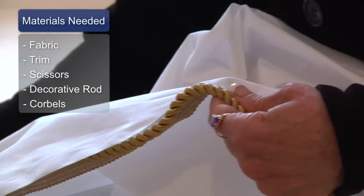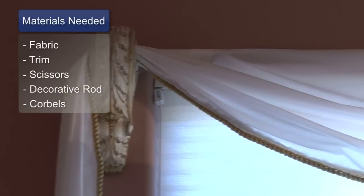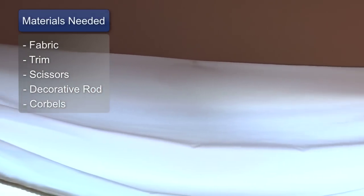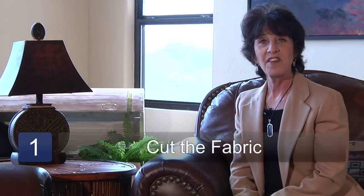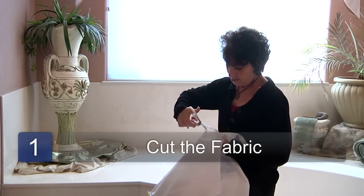The materials you'll need for this are fabric, trimming if you'd like, scissors, and a decorative rod or corbels. The first step is to cut the fabric to the length that you desire, taking into consideration any extra fabric you might need if you're going to be wrapping or swagging the material.